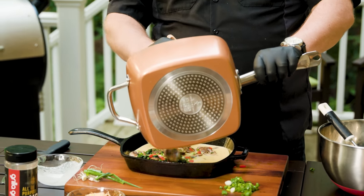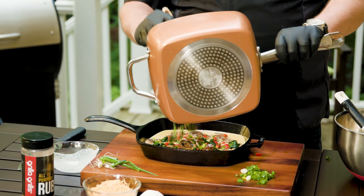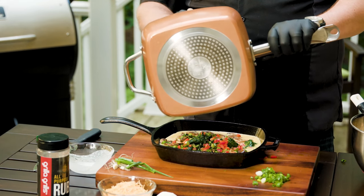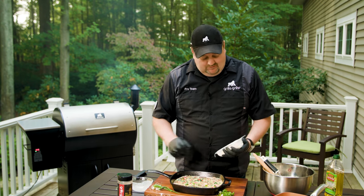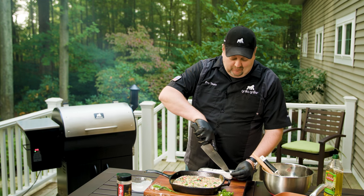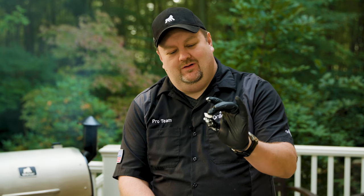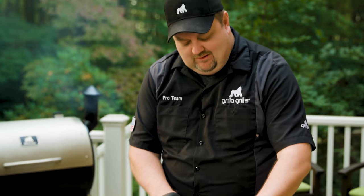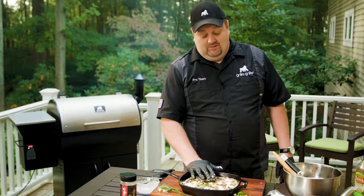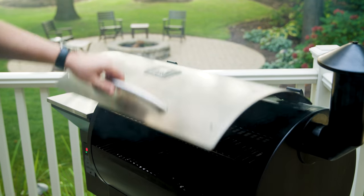We're gonna take all the ingredients and evenly distribute those throughout the pan. Now here's where the magic happens — goat cheese. Goat cheese gets a bad rap. A lot of people will say they like or don't like goat cheese but can't tell you why. I like taking little pea-sized balls of it and putting pockets of goat cheese in. I didn't give you a measurement — use enough, put it in there till you're happy.